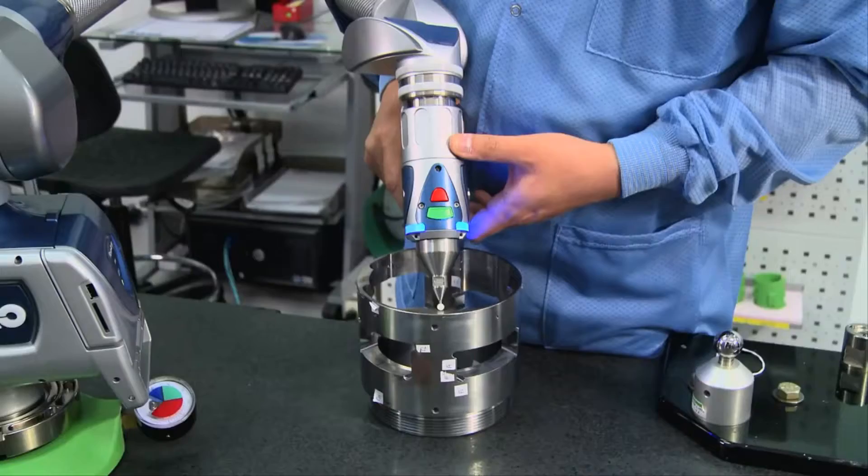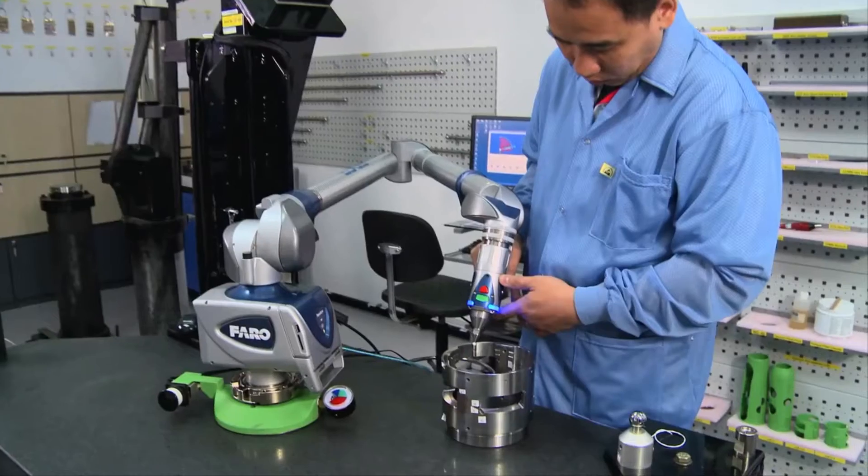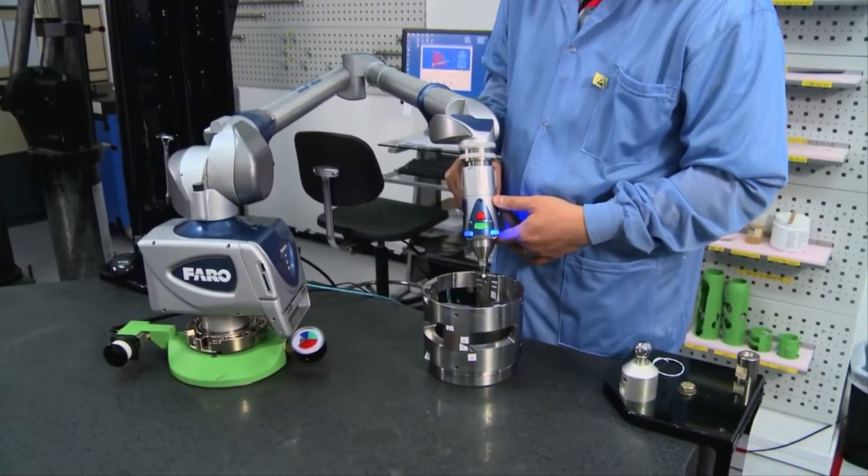Unmatched in its accuracy, portability and ease of use, Ferro is proud to announce the latest innovation in its Ferro Arm family of products.